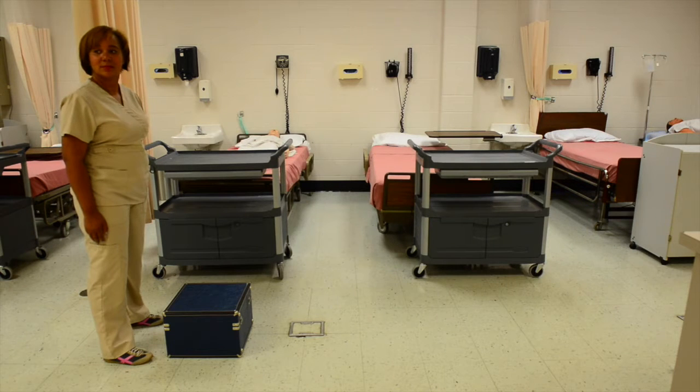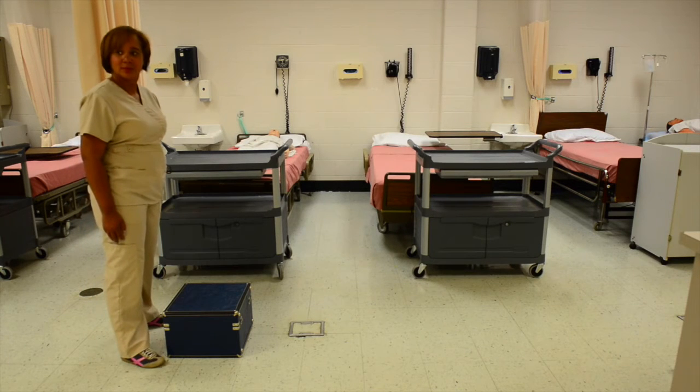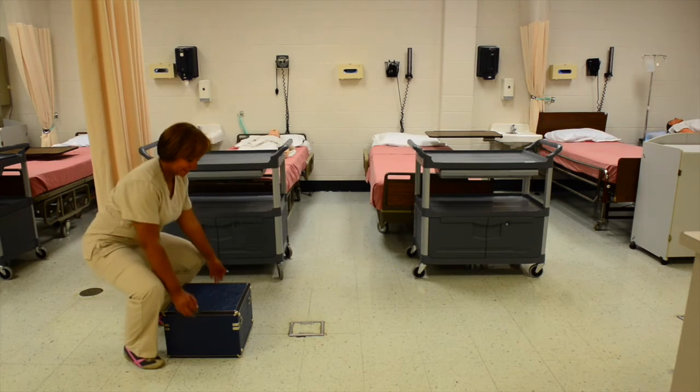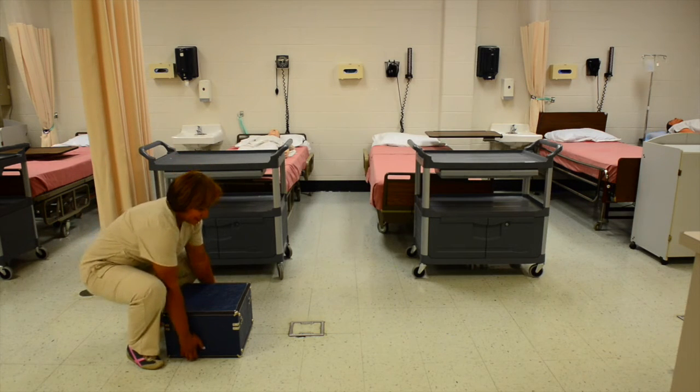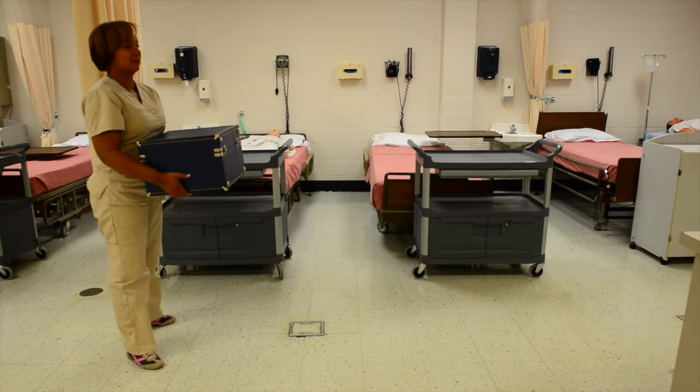Now in order to pick up a heavy object, get close to the object making sure to maintain your broad base of support. Bend from the hips and the knees. Make sure you keep your back straight, lift the object, and place the object close to you.